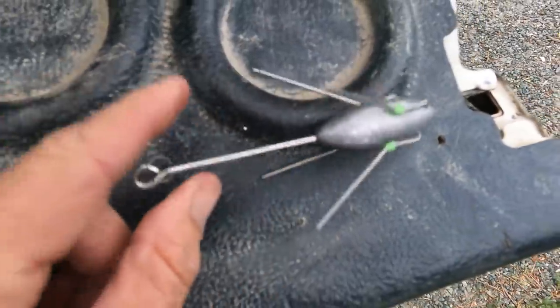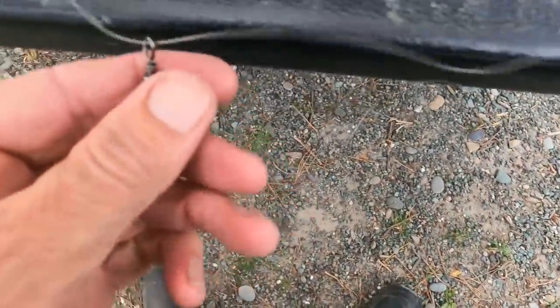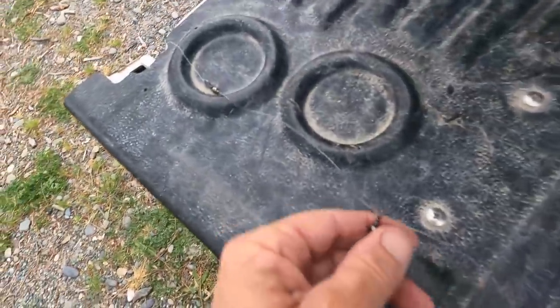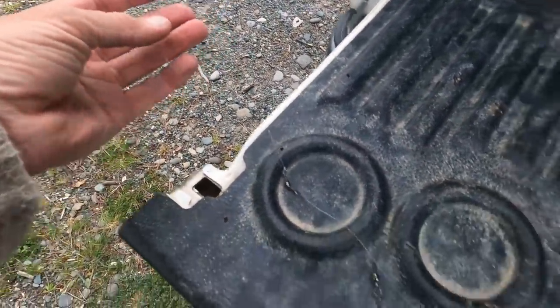I'm using a breakaway sinker and I've placed a swivel on here just so my other swivel that runs up and down the full length goes right to the swivel that comes off my line to my rod, which goes to my braid.